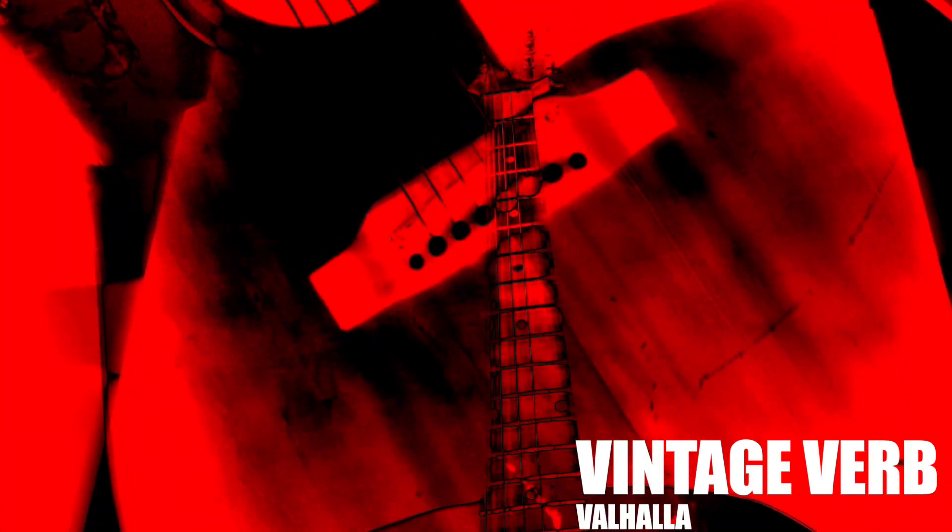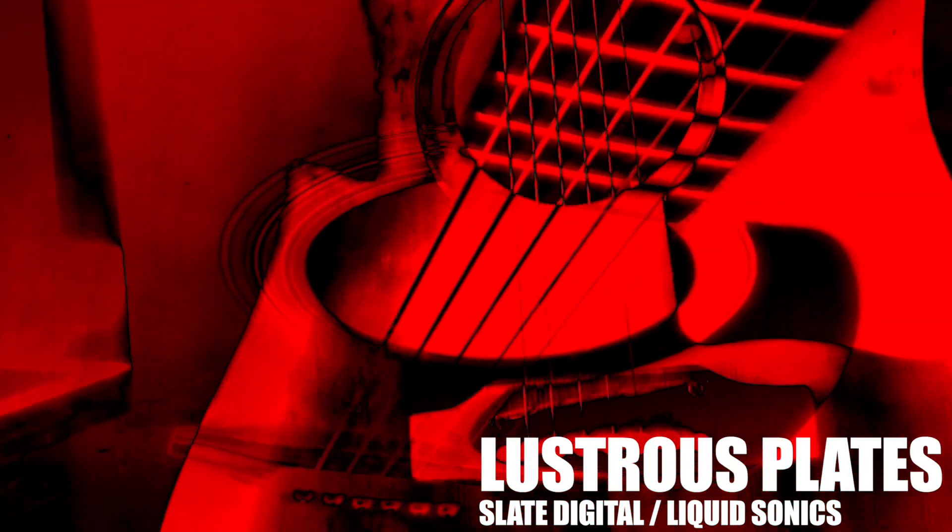Now first of all I would like to say that we use a lot of plugins in our studio and we love the way they sound. We tested 9 different reverbs: the VintageVerb from Valhalla, the LittlePlate from Soundtoys, the RevPlate140 from Arturia, Convology XT from Impulse Record, the LustrousPlate from Slate Digital partnered with LiquidSonics, the AltaVerb 7 from AudioEase, and from Waves we tested the IR1, the RVerb, and the Abbey Roads Plate.